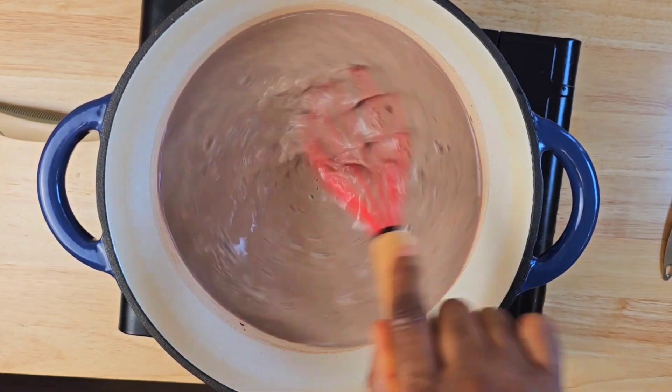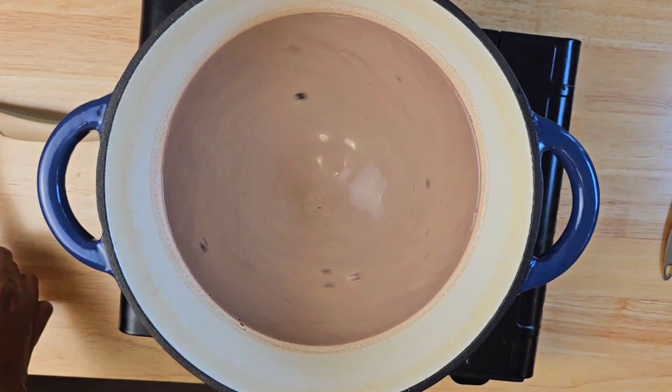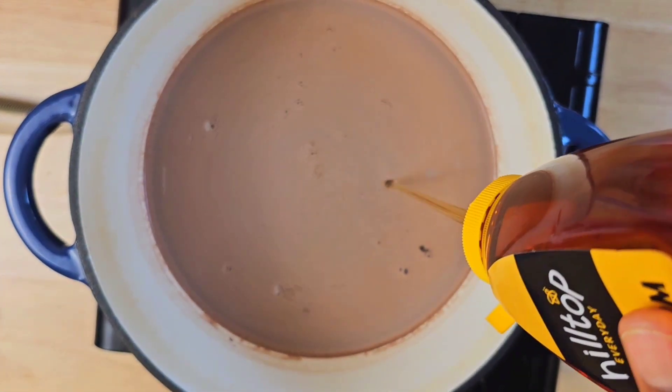You can make use of other types of milk for this recipe if that's what you prefer. You can make use of almond milk, coconut milk, or whatever other milk you use — that would work fine as well.